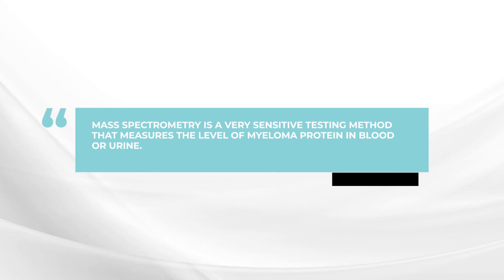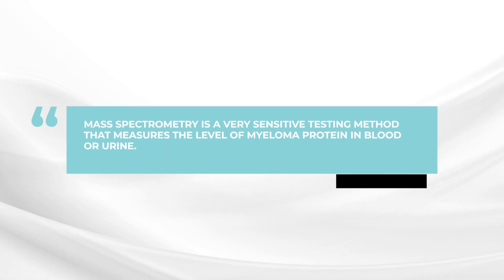Mass spectrometry is a very sensitive way to measure the level of the myeloma protein in the blood or the urine. It is a technique which is an alternative to the standard approach, which is using serum protein electrophoresis.